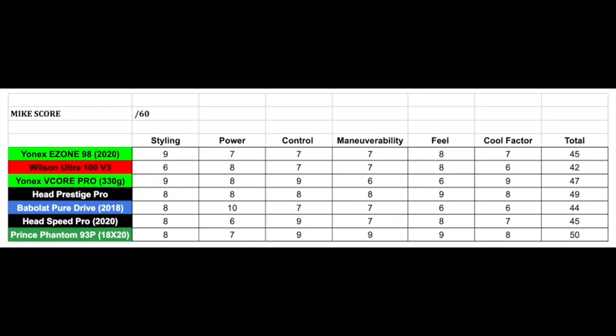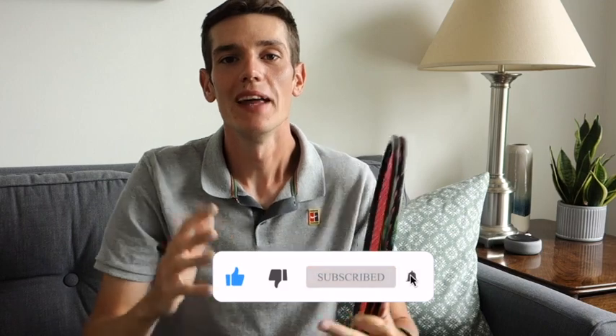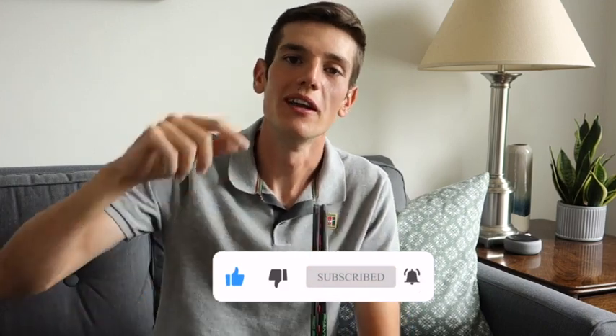It's a great racket, so I hope you guys get a chance to try it out. If you see this racket at your pro shop, give it a try — demo this racket, I promise you won't be disappointed with the Phantom Pro 93P 18 by 20. Let me know what you think in the comments below, and I'd also love to know what you think of the Prince brand. As always, thank you so much for watching — smash that thumbs up, hit that subscribe button and notification bell so you don't miss any future videos coming out every Sunday. That's it for today, take care and I'll see you next Sunday.